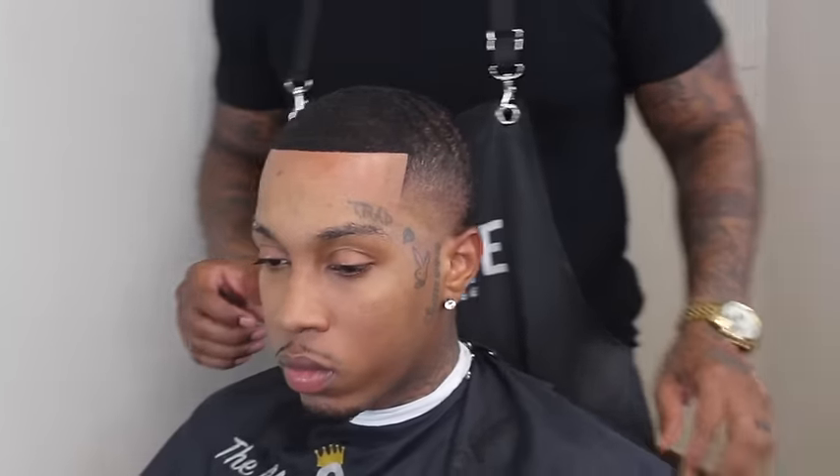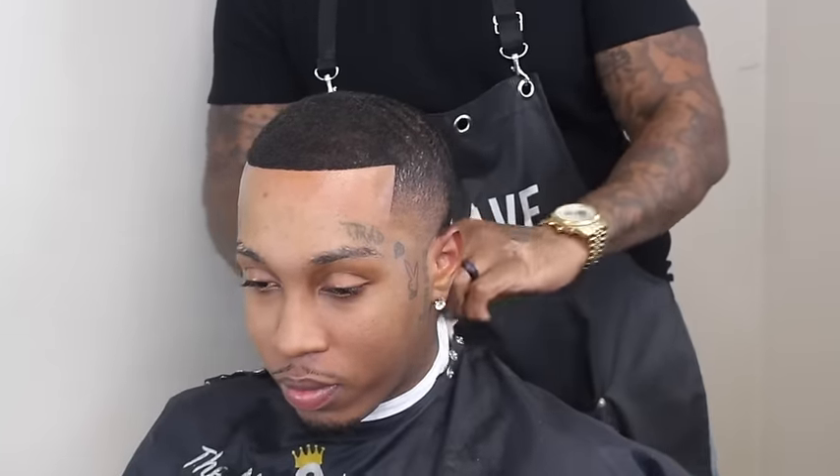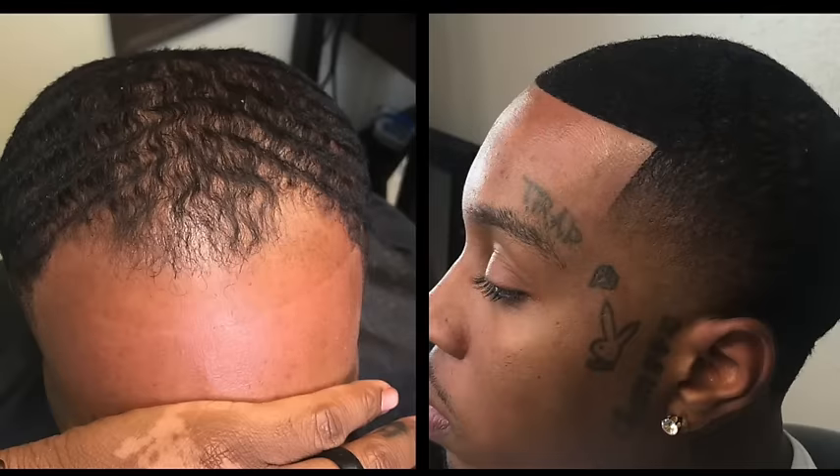And we are done! His hairline has been repaired. The moment we've both been waiting for — the results — and to see that smile is priceless. That's what I do this for. Please like, subscribe, and share. Until next time, I love you guys. Let's keep making people feel good. Look at that before and after! Alright y'all, be blessed. See you next time.